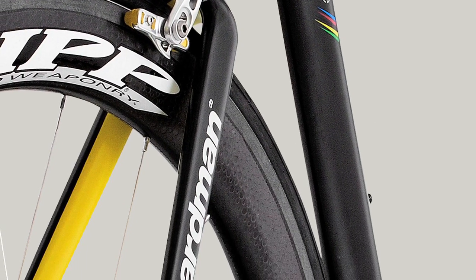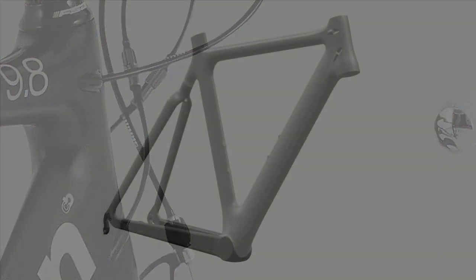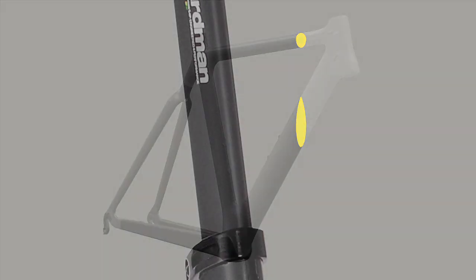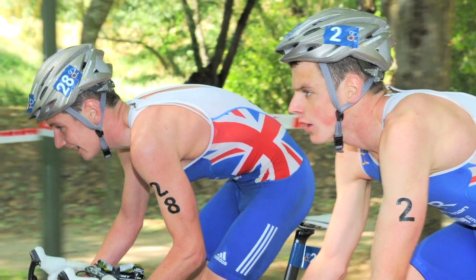The same level of attention to tube shapes has of course been given to the rest of the bike as well. In fact, every square centimetre of the airframe and seat post has been given careful consideration, with every element being developed to cope with the less than ideal airflow found in real world conditions, even the interaction between the bike and the rider themselves.